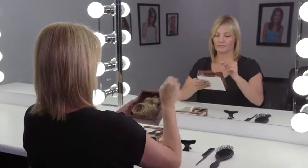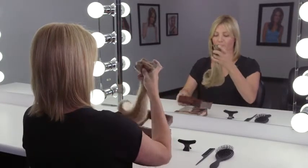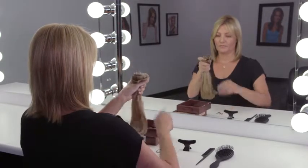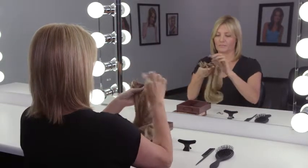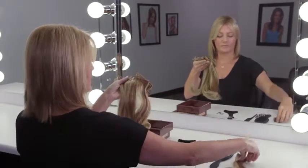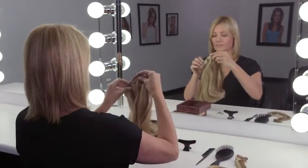First, open the package and remember that your Easy Extend Professional 12 inch extensions are packaged in order of application. Keep them in that order to start applying. Take the four 1.5 inch wefts and set them aside.